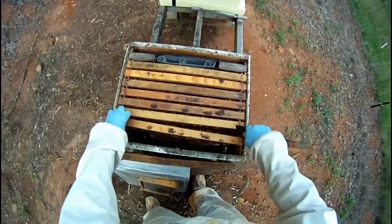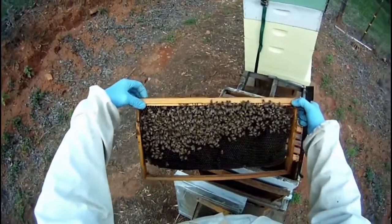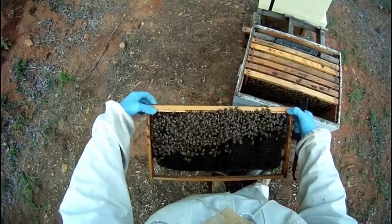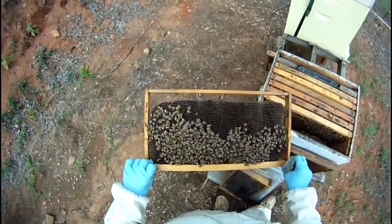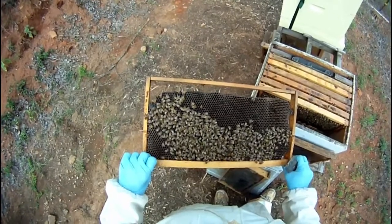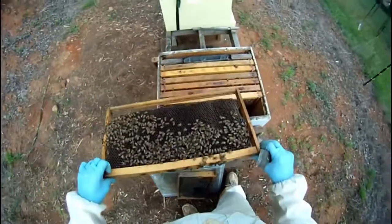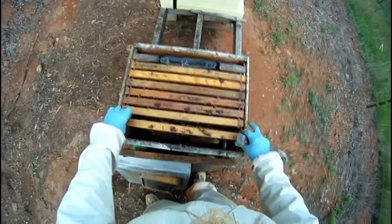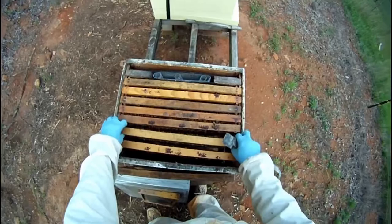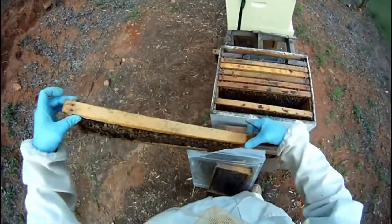I use my hive tool to separate the frames because the bees stick them together, and then I can lift them out. This is a really dark comb that I just grabbed because I was in a hurry — I won't leave this in the colony long term. We're having a lot of rainy weather now and I think the colony will be a little slow. I will be feeding them, and in another week or so I will decide whether to keep this colony or not. If I do keep it, I will really up my feeding program and give them a proper setup.